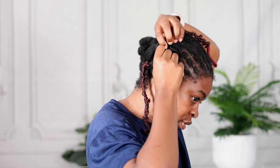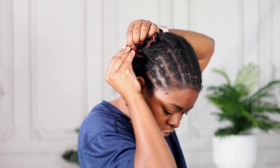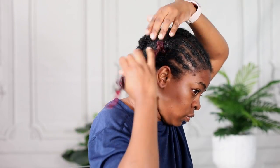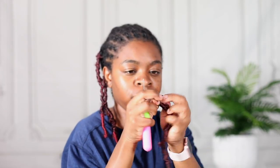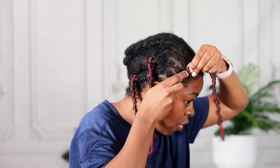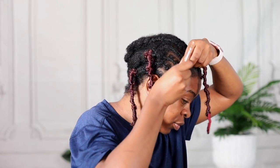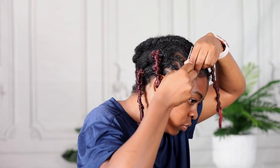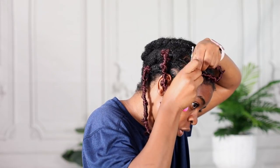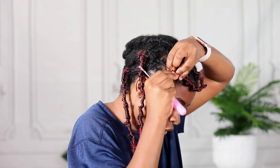Because it's butterfly locks, the loop is usually very tight, so you're going to have a hard time installing the hair. What I was doing before installing is opening it up a little bit more. When it's locks or butterfly locks, the loop is really really small, so you just have to make sure you open it up a little bit more before you install.